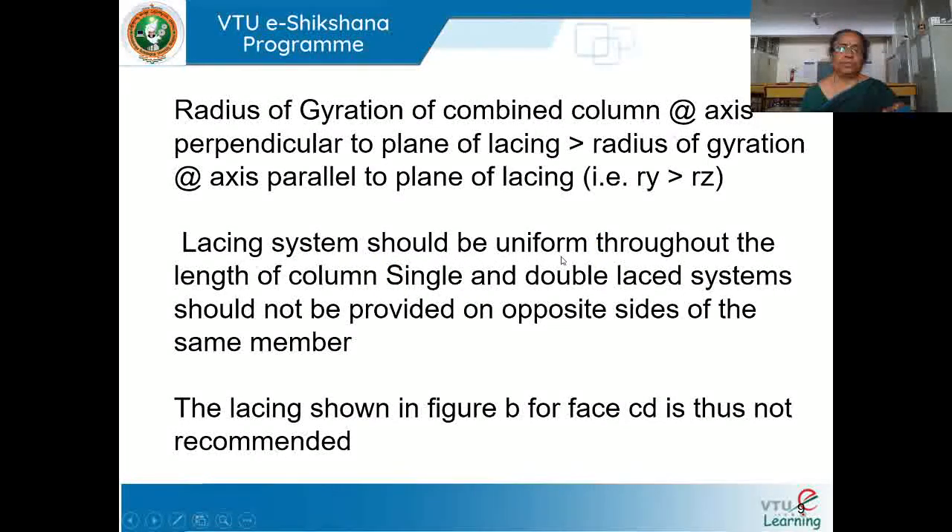The lacing system should be uniform throughout — the width, thickness, and angle of inclination should all be uniform throughout the system, throughout the column, without variation. Lacing should be uniform throughout the length of the column. Single and double lacing should not be provided on opposite sides of the same member — if you are providing single lacing, provide it on both sides; if providing double lacing, the lacing should be the same on both faces of the member.